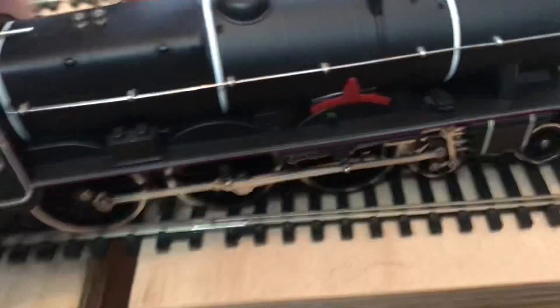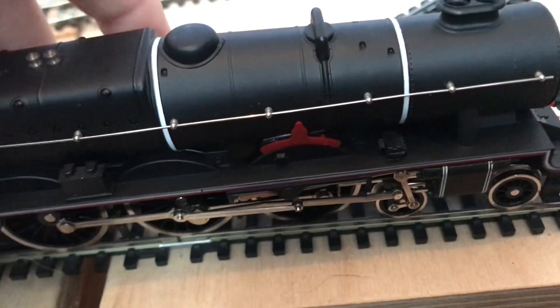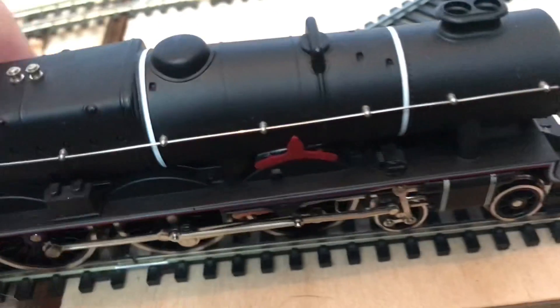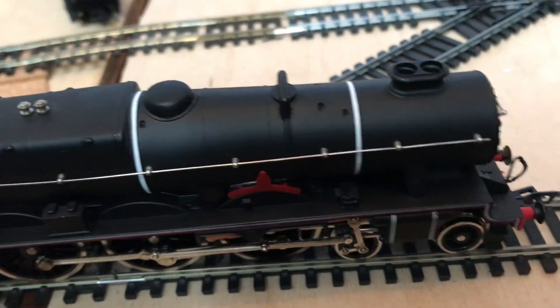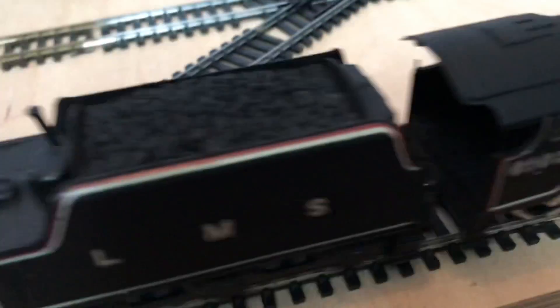Traction tires on all the tender wheels. Getting her back on, we can get her moving. It will crawl a bit, and the motors are pretty good in these, although they can be noisy — I guess that's because they're so old. Let's just give it a little test up the track and see how it goes.